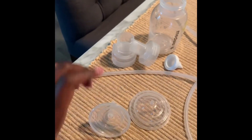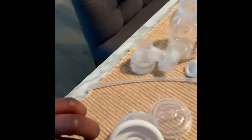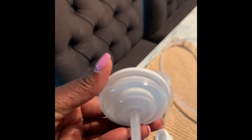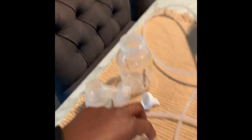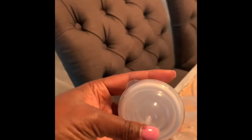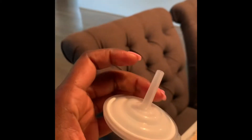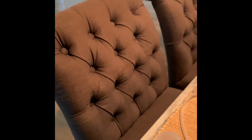I'll show you how to put it together one-handed. You take this part and this part and you basically connect it like that — make sure it's secure. Then you take this piece, put it on top, and it looks like that, and then you just tighten it. Now it's a little cup, so that's the first part.